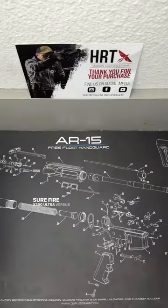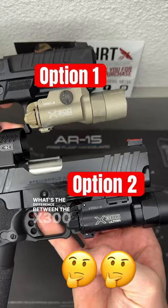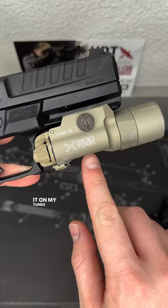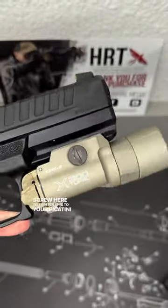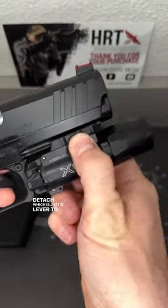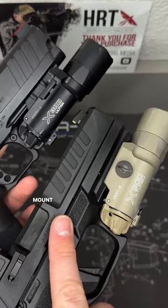The SureFire X300 Ultra versus the SureFire X300 Turbo — so what's the difference? These two models have two different mounting systems. My Turbo here is the B model, which has a screw to tighten it to your Picatinny rail. My Ultra here is the A model, which is the quick attach/detach lever to slide it on and off. For both the Turbo and Ultra, you have the option to select which type of mount you want, so that is not a difference.